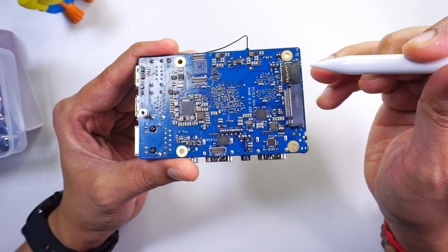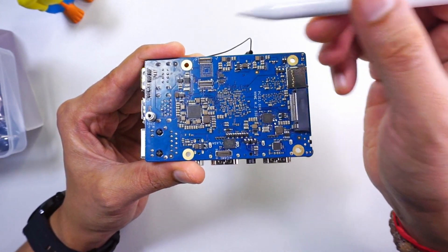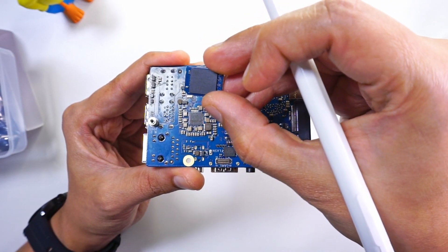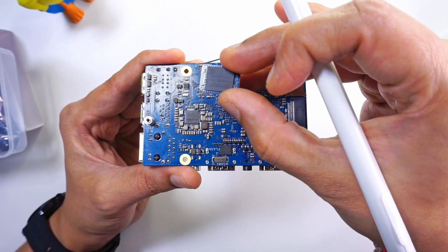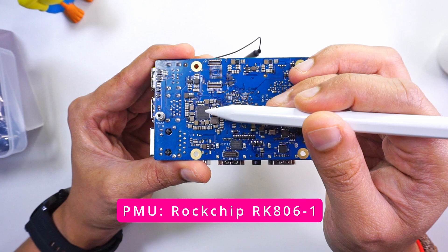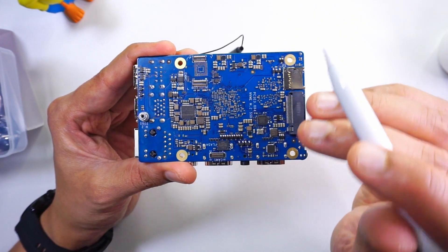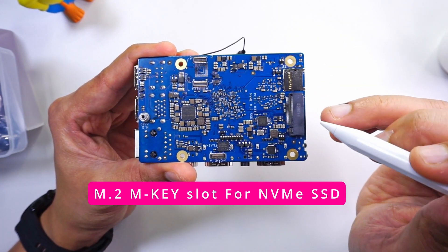On the bottom side, the first thing we have is a micro SD card slot. Next are two connectors to attach an eMMC module, which Orange Pi provides to expand onboard storage. We also have a power management unit — the Rockchip RK806 chip — which controls power on this board. And there is an M.2 M-key connector for a full-size 2280 NVMe drive.